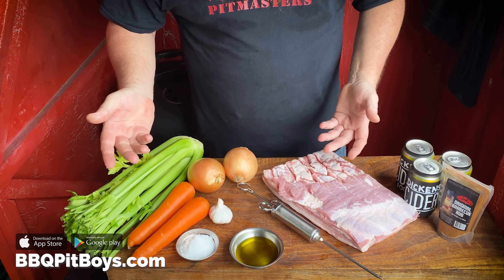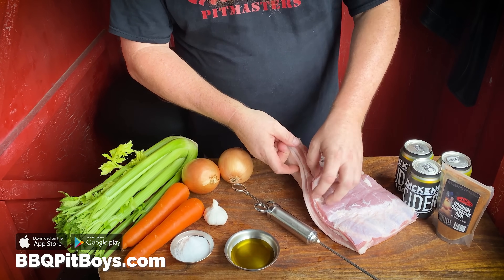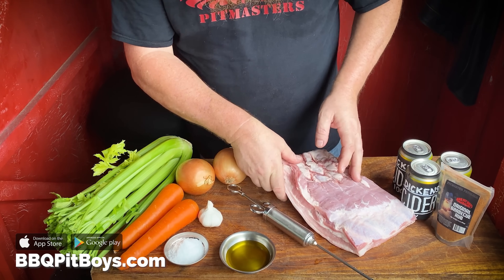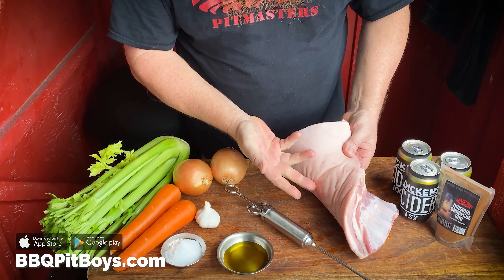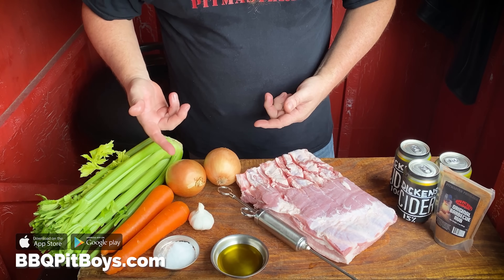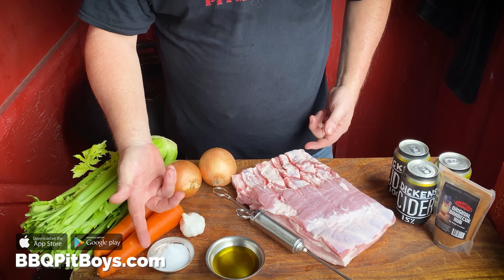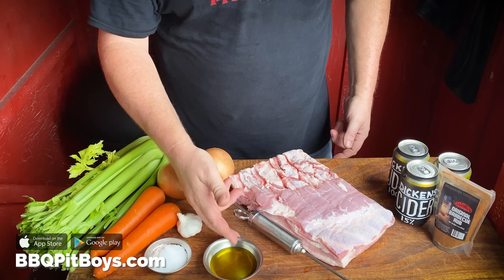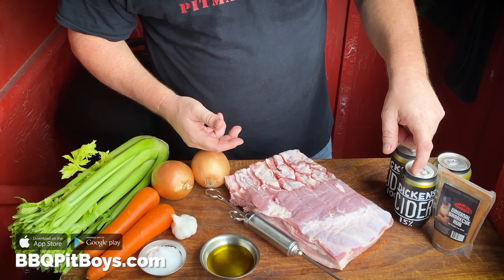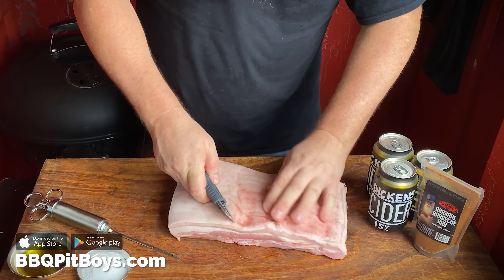Today we're grilling up some apple cider pork belly at the pit and it's real easy to do. We have a slab of pork belly with the skin on, because it's all about the crispy skin. You're going to need some veggies like celery, onion, and carrot. You need some garlic, some salt, some cooking oil, the hard apple cider, and of course your favorite seasoning rub.